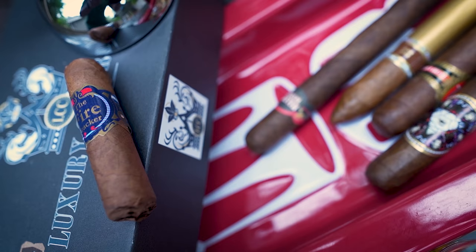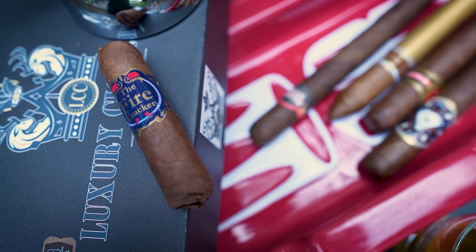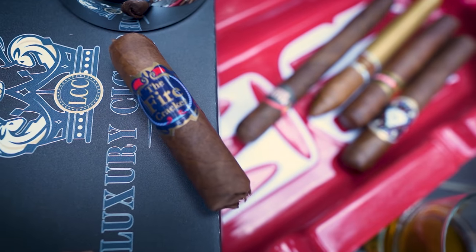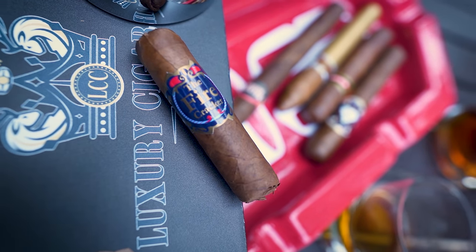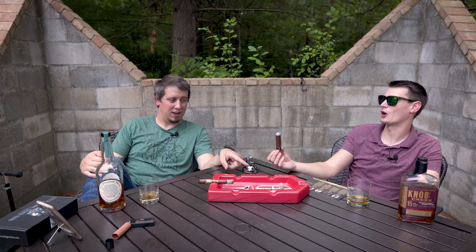And then the last one is the old Firecracker — all undisclosed, three by 50. Luxury Cigar Club this month actually sent the July box out early, so like late June basically, so that people would have the box for 4th of July to smoke that cigar specifically on the 4th of July. That looks like a statue — that burns so well. It's got a tight pack on her and it's still pulling so good.